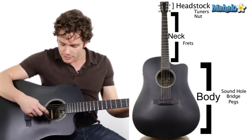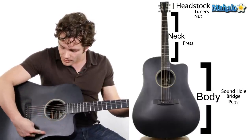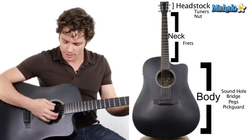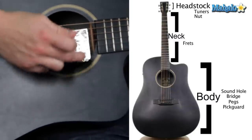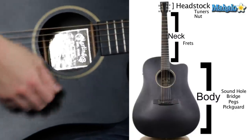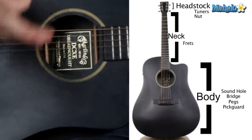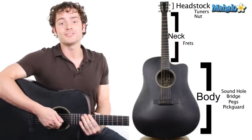Usually on guitars you'll see a little black strip that kind of comes out like this — that's called a pick guard. When you strum, you don't want your pick to scratch your guitar, so they put an extra piece of plastic there. When you're strumming really hard and getting into the song, you don't want to mess up your guitar. So that's what the pick guard is for, and those are the parts of the acoustic guitar.